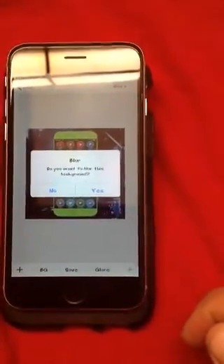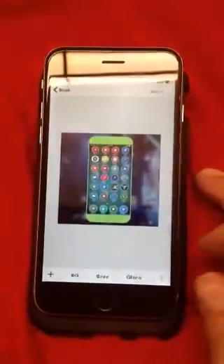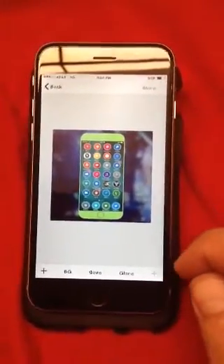Do I want to apply a blur to this background? Since you've already seen the background without a blur, sure, let's add a blur. It's got a nice little blur to it. And why not, let's put a glare on the screen of the iPhone.